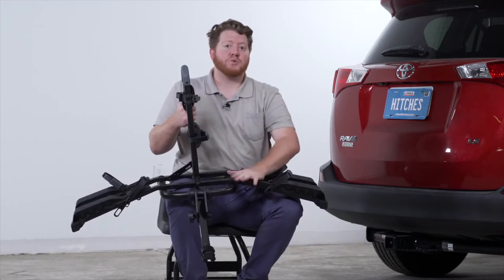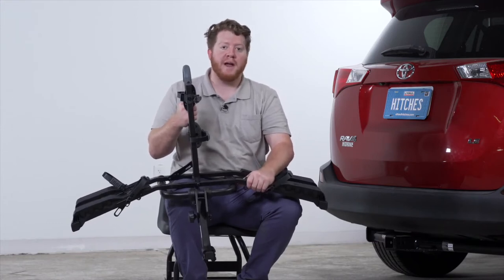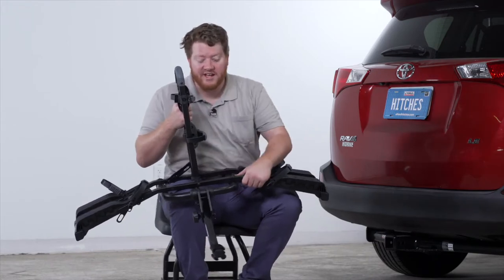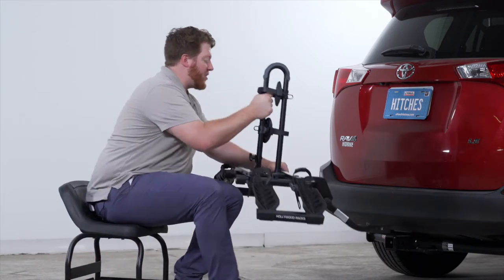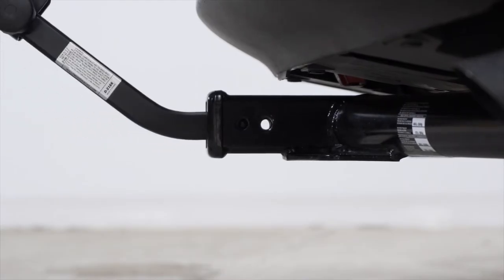This rack is one of the lightest you can find on the market — it only weighs 20 pounds, which makes it really easy to line up with your vehicle. We're just going to take that shank, line it up with our hitch receiver, and push it until our two pinholes line up.